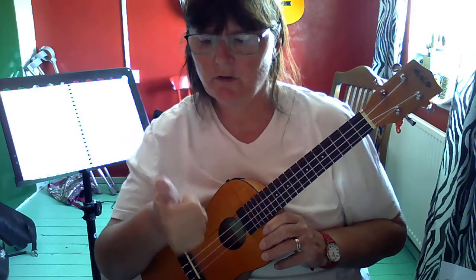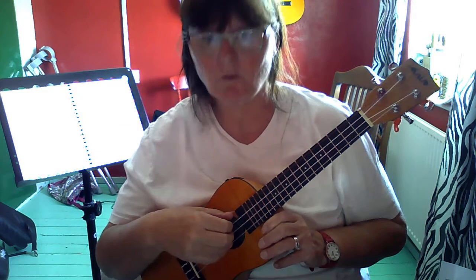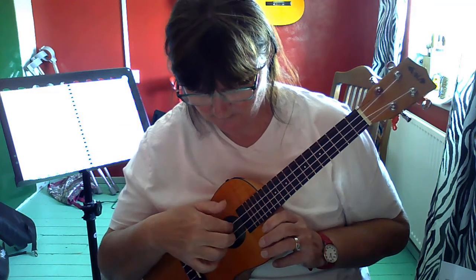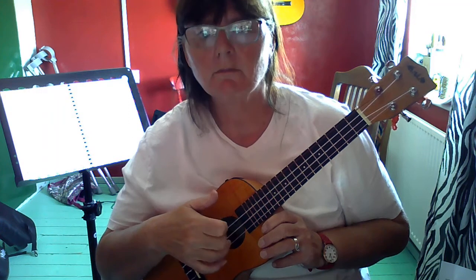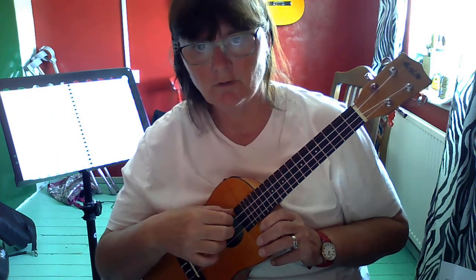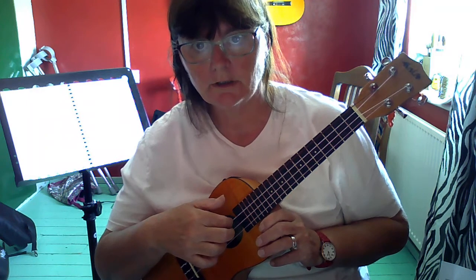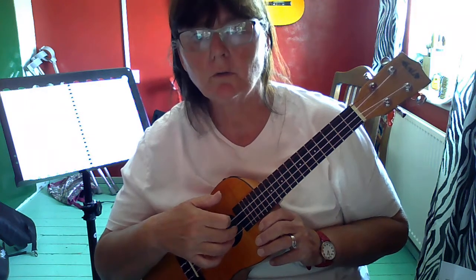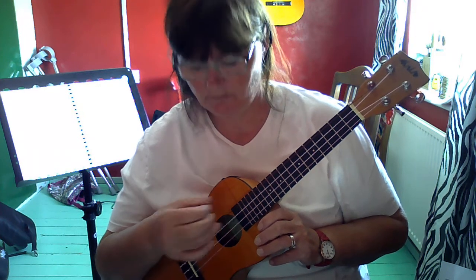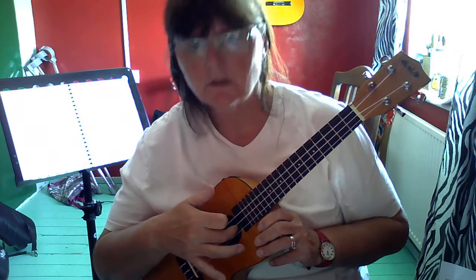Now the first thing we're going to do is practice each finger on each string, one at a time, like this. So you go string 4, 3, 2, 1 — or if you think of the finger: thumb, index, middle, annular.